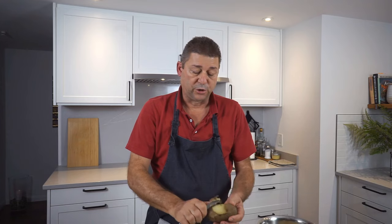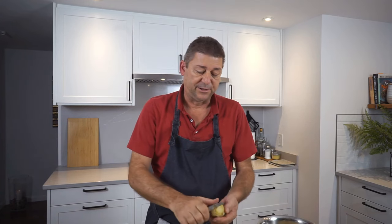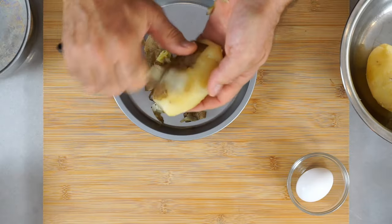I'm only making a small portion so I only need three potatoes. You can scale this recipe to any size you like. Gnocchi freeze really well, so if you want, make a large batch, freeze them, and then you have them on hand whenever you need them.